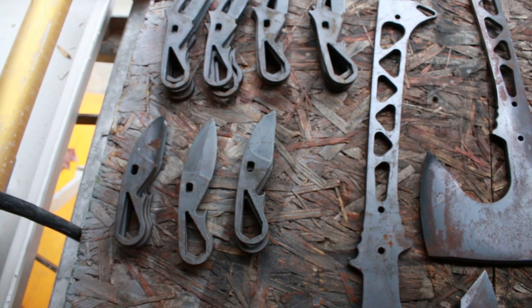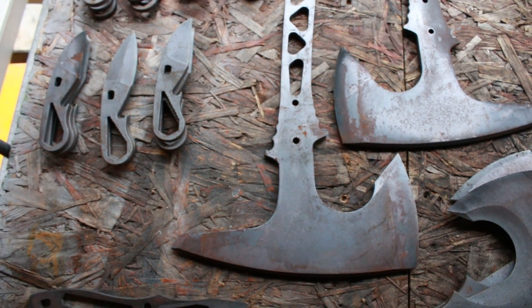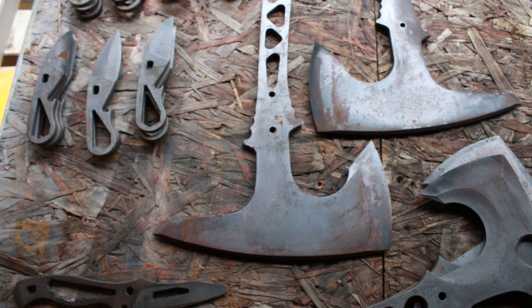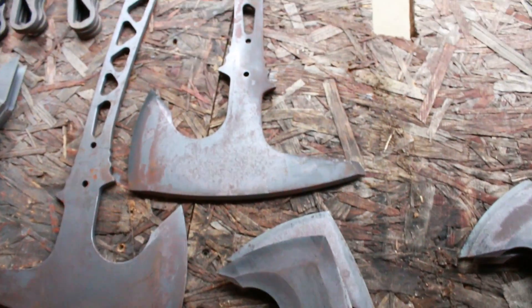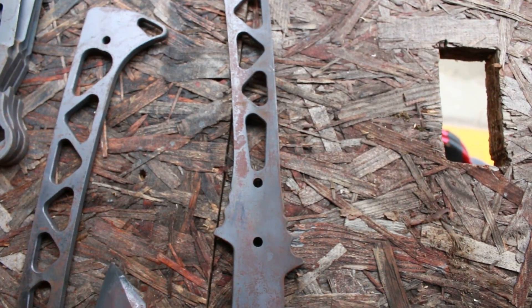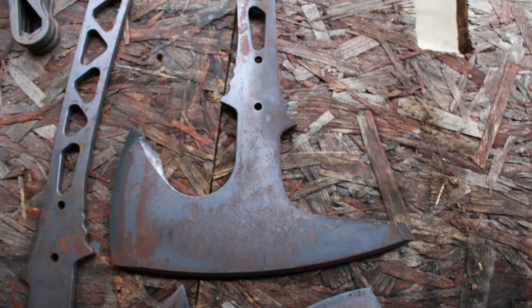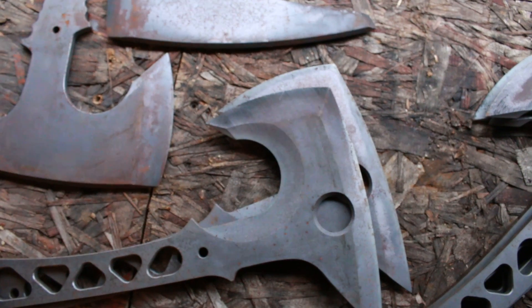Another issue is that everything that came back from heat treat was all pretty rusty compared to what it ought to be. There's some pitting that I'm not going to be able to sandblast out, so if I want to get the pitting out I have to grind it, and I can only do that on areas that are flat or beveled with my belt grinder.